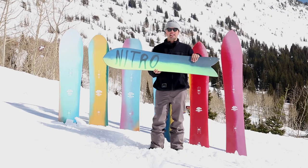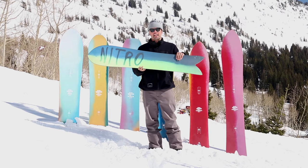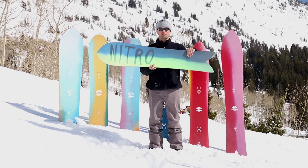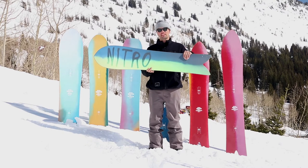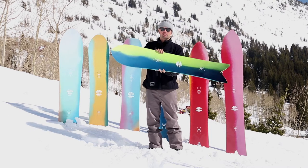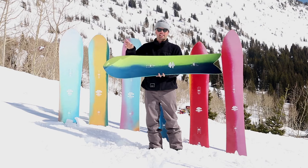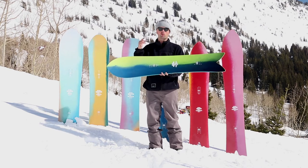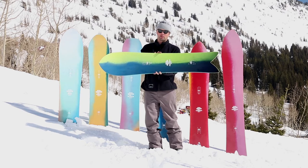It has our premium FH extruded base, which holds wax nicely and is super easy to maintain. It also reduces the overall price of this board, making this a very affordable powder board. That's what we want to do with the Fin Twin and the Pow — make them both super affordable so anyone can get their second board in their quiver, their pow board, because powder days are always better on a powder-specific snowboard.